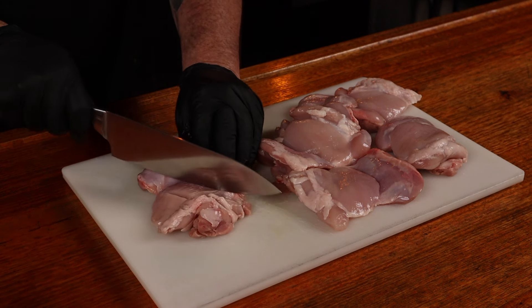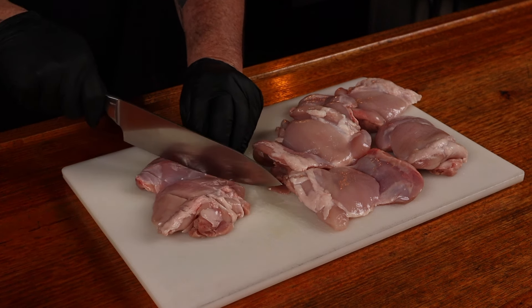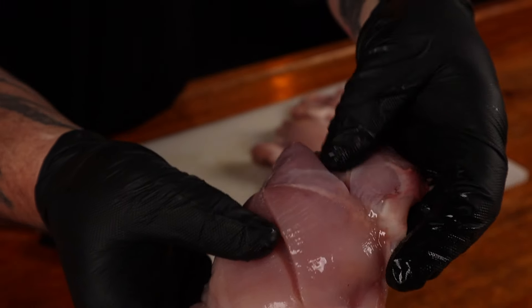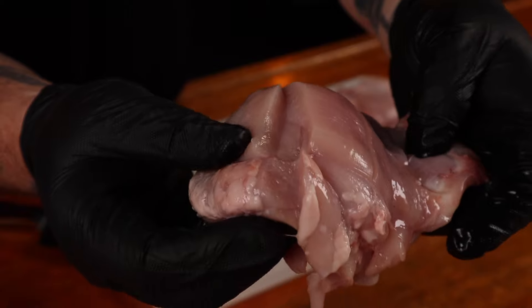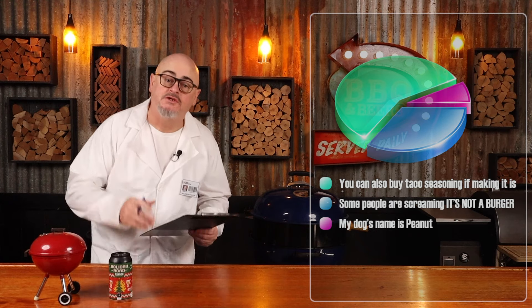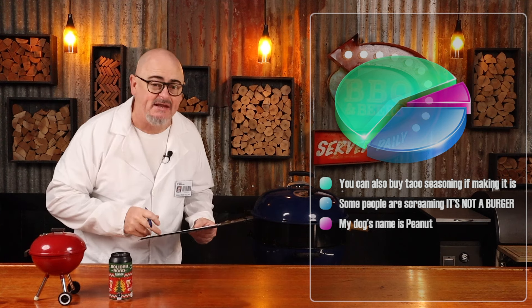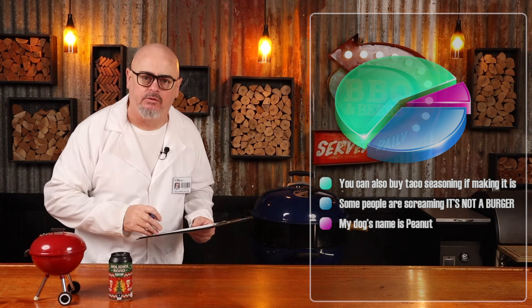Using a sharp knife, we're just going to make three diagonal cuts across the chicken thighs. This is just going to give the seasoning we make more surface area to come in contact with. Do not try and use breast fillets for this recipe or I'll be forced to track you down and give you a stern talking to.